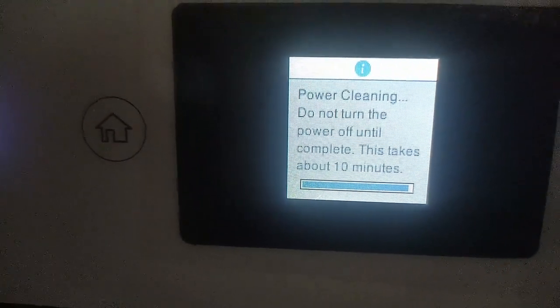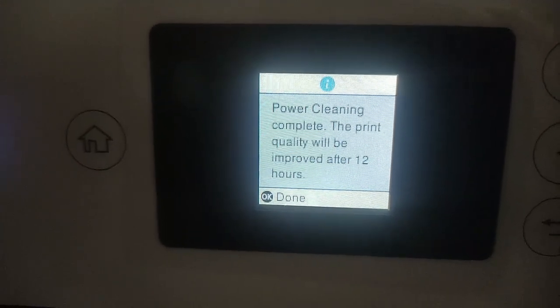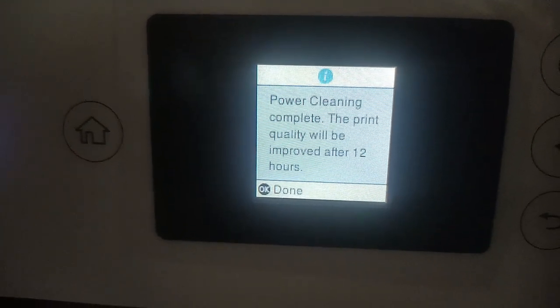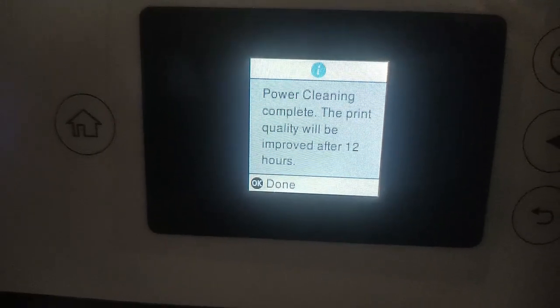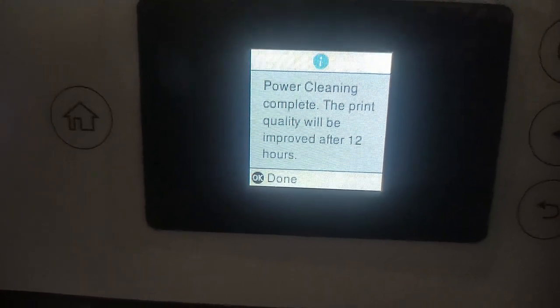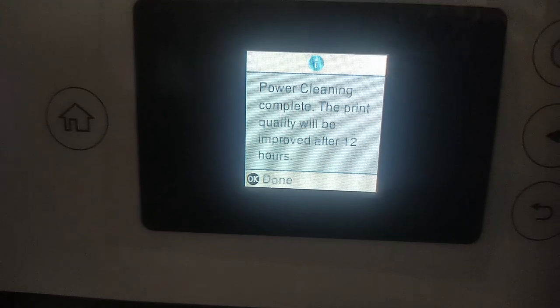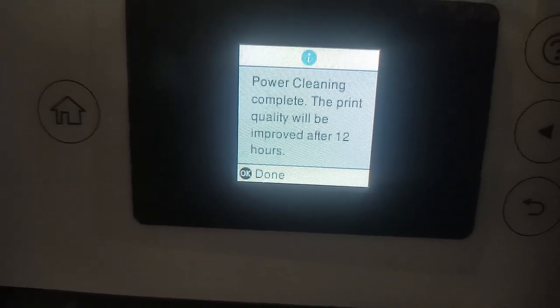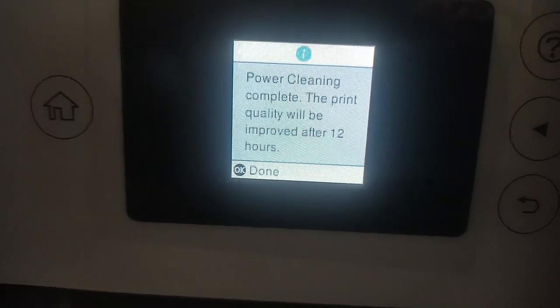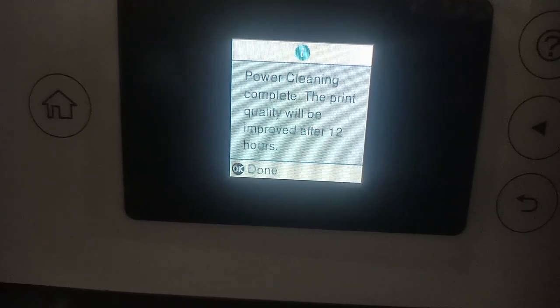The power cleaning is now complete. The message on the screen says the print quality will be improved after 12 hours. So if you want to see an improvement in your printing, it is recommended to wait 12 hours.